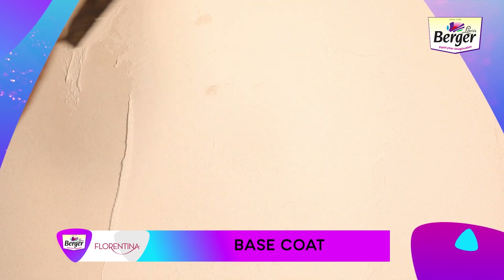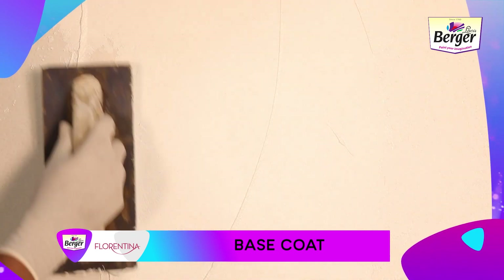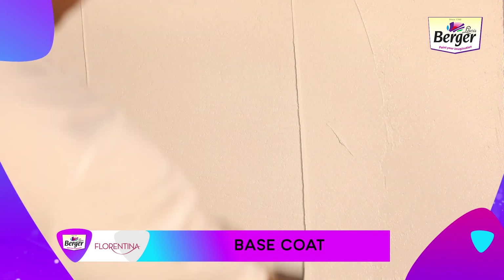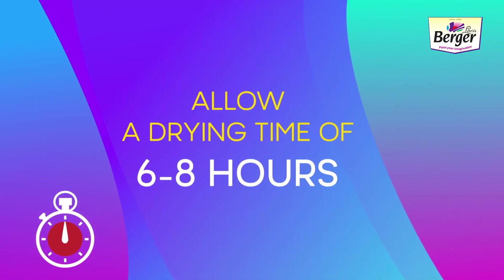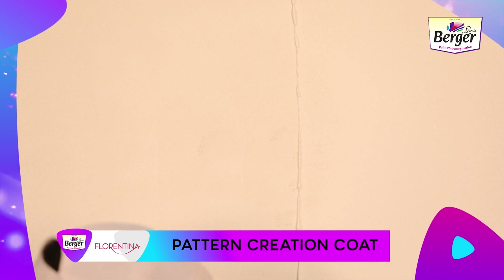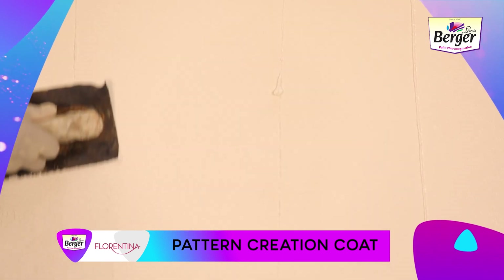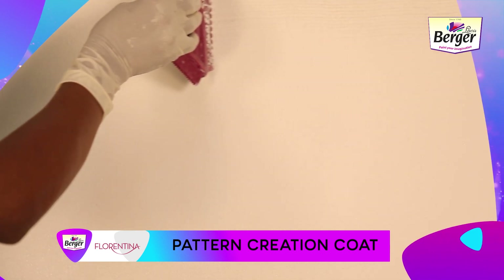Apply the first coat of Florentina Vintage by trowel and allow it to dry for six to eight hours. Step 2 — Pattern Creation Coat: Apply a second coat of Florentina Vintage by trowel, and use the WiFi tool immediately to make the design pattern.